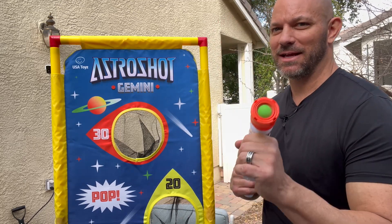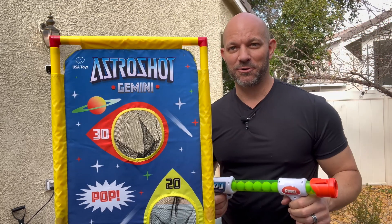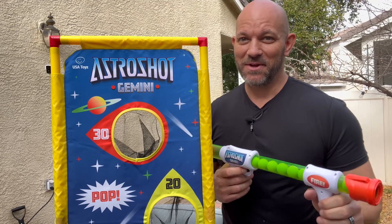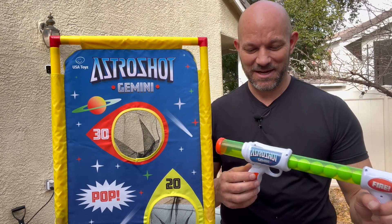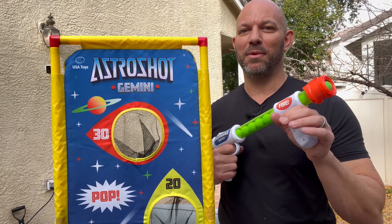I was sent this Astroshot Gemini bazooka game in exchange for my honest review. So here it is. First of all, I just had a party and I had a bunch of friends — all adults by the way, no kids — playing this game and we had a blast with this thing.